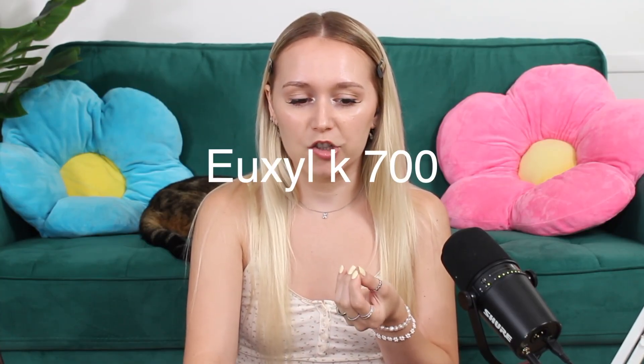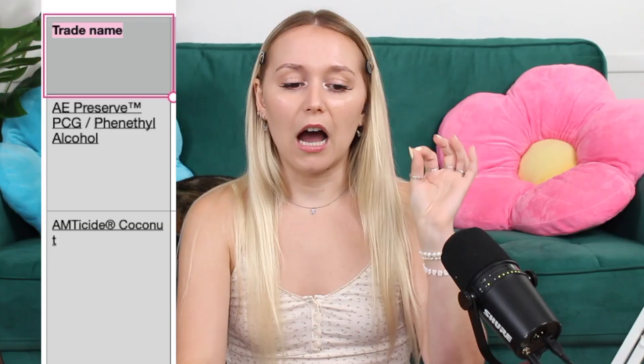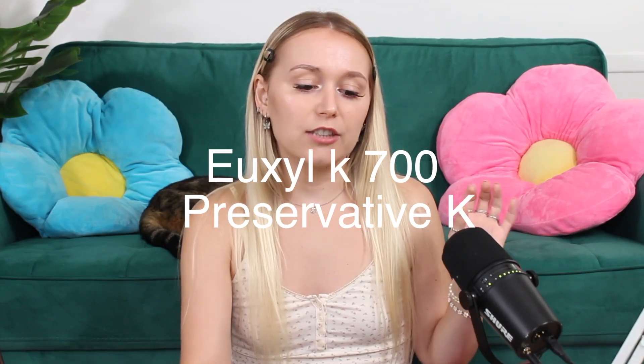As home crafters, we buy these blends of preservatives. For example, the preservative Uxyl K700 has benzyl alcohol, phenoxyethanol, potassium sorbate, aqua (which is water), and tocopherols in it. I have it organized by trade name, and some preservatives have multiple different trade names. For example, Uxyl K700 also goes by the name Preservative K. I tried to find all the trade names for each preservative, because I have people from all around the world watching me — you might not be able to find a preservative under the name I use, but your supplier has sold it the whole time. You just didn't know to look it up by the INCI name.